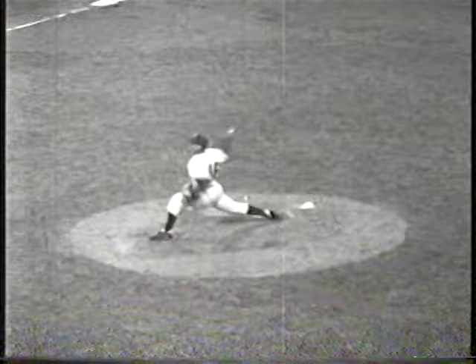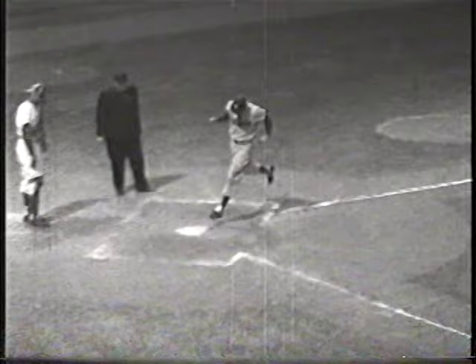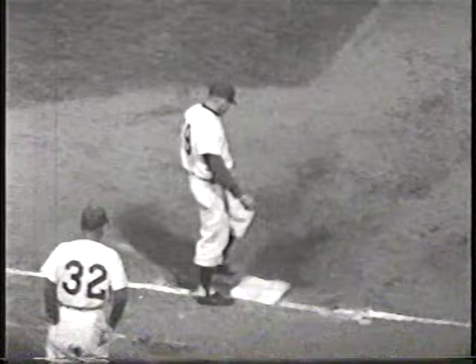One out, top of the fourth, no base runners. The 3-2 delivery — Snyder swings, there's a line drive over the corner. Snyder's digging for second, he's in there with a double. Roberts delivers a tight arm curveball. Pirillo hammers it out into right center field — that could be in the alley into the scoreboard. Snyder's loping around third and he's coming in to score. It's a 2-1 ball game.